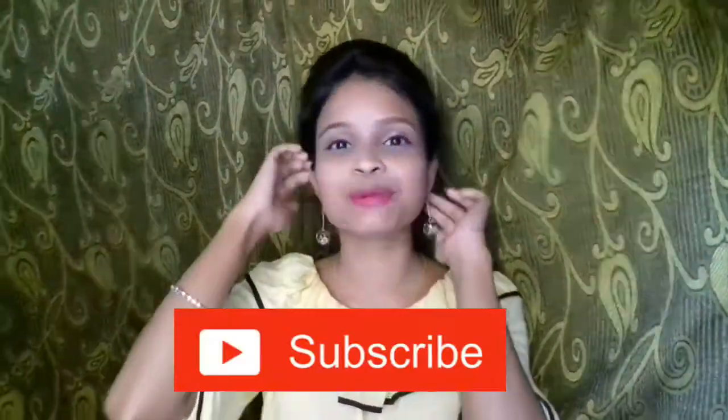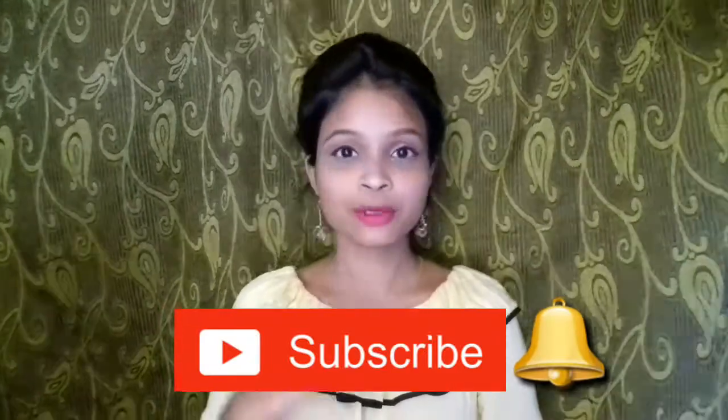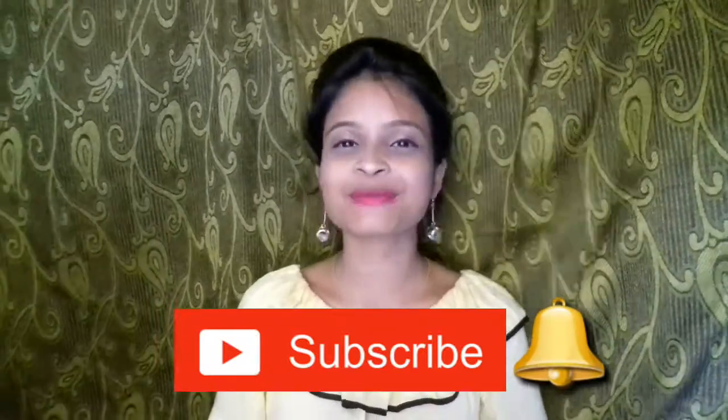So guys, don't forget to subscribe to my channel before we start the video. Subscribing is free, and there will also be a small bell icon. If you click it, you will get a notification first whenever I upload a new video.